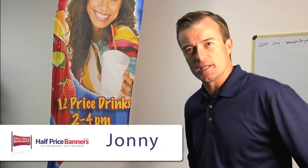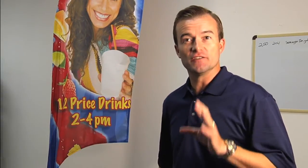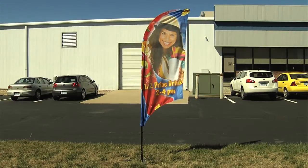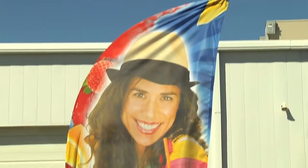Hi, my name is Johnny with Half Price Banners. I want to introduce you to our line of Feather Flags that are such high quality we give a two-year warranty on our specially designed all-aluminum pole sets.